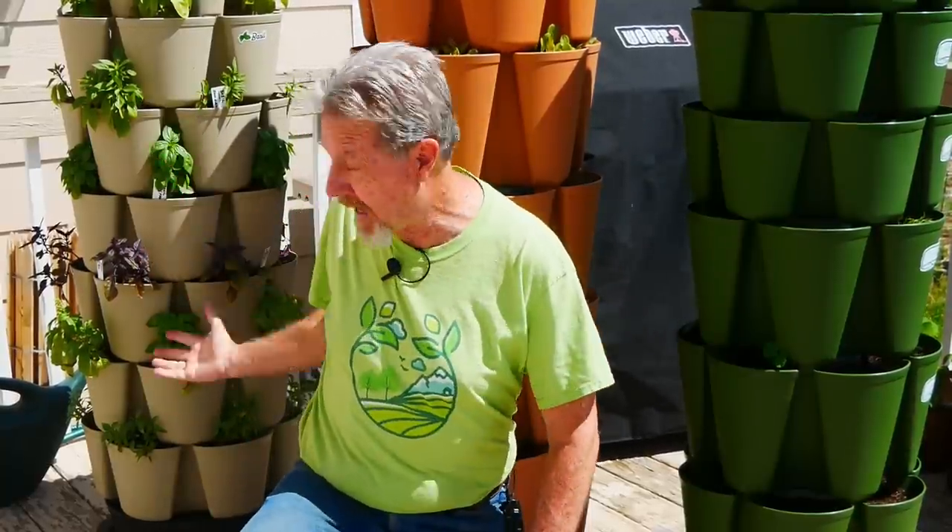The first thing I put in was this basil. This entire planter is basil — seven different varieties. I'm planning on making a lot of pesto.